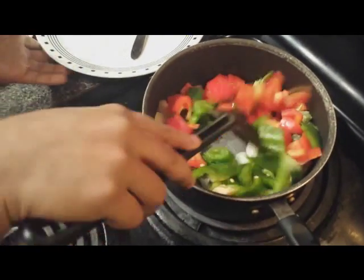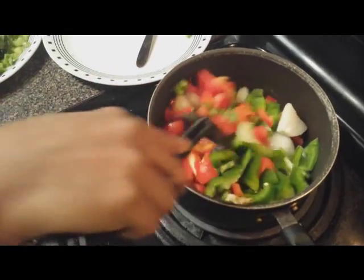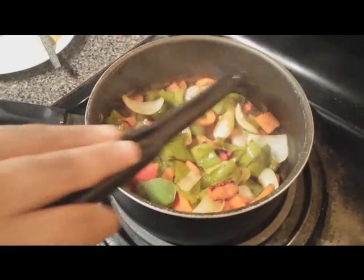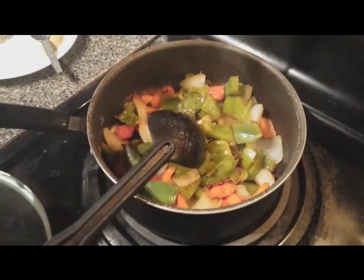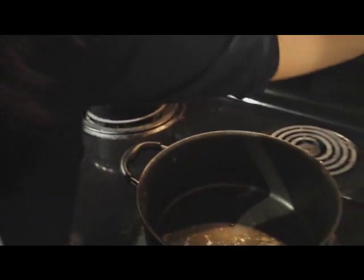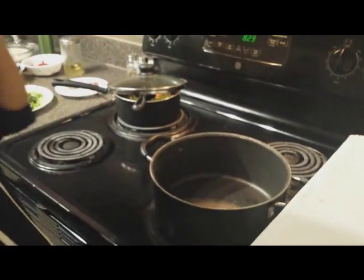Sauté them for around 2 to 3 minutes. You can see that the vegetables are now a little fried and tender, so you can just turn off the gas.